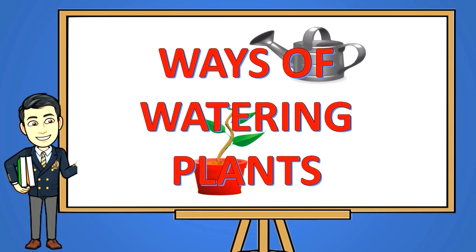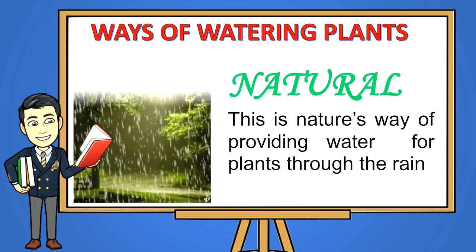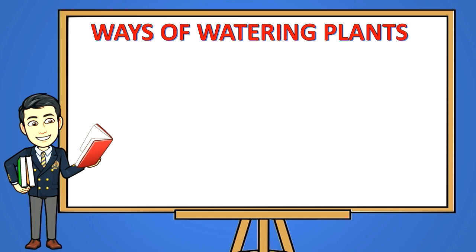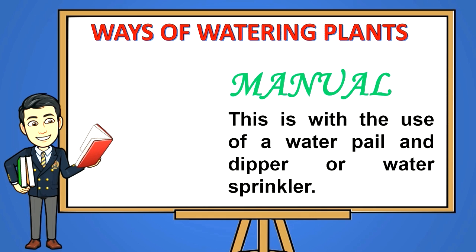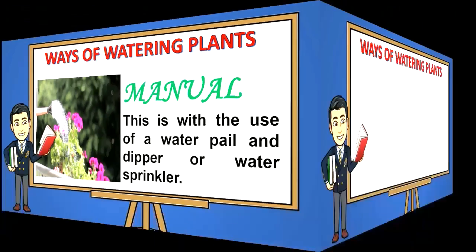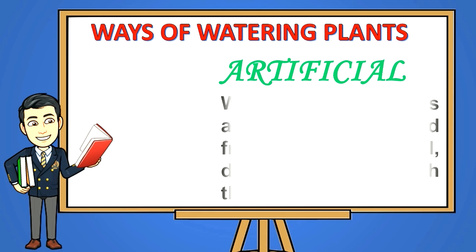Ways of watering plants: Natural — this is nature's way of providing water for plants through the rain. Manual — this is with the use of a water pail and dipper or water sprinkler. Artificial — water supply is artificially produced from a deep well, dams, and rivers with the help of motors.